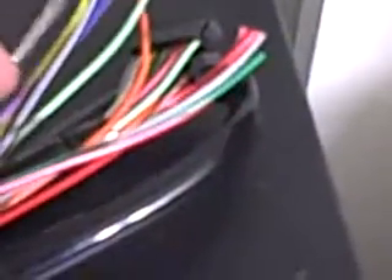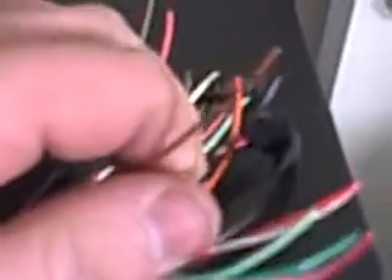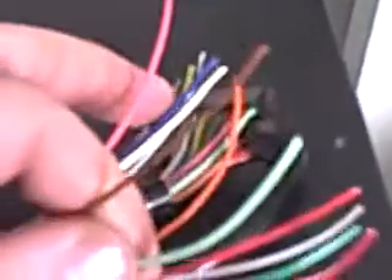After that you have the black and the brown wires. These two wires right here are the grounds — the negative grounds. They get spliced into the ECU wiring itself.